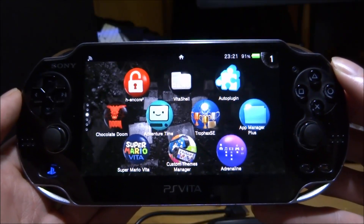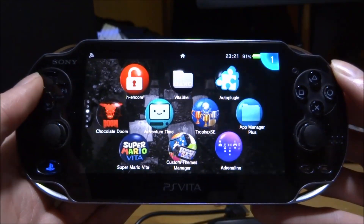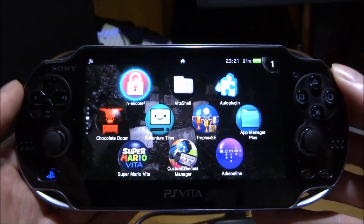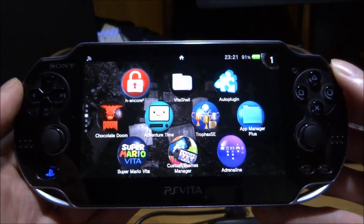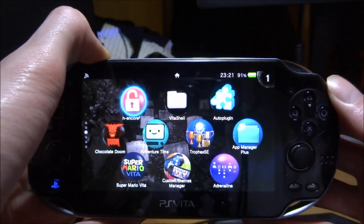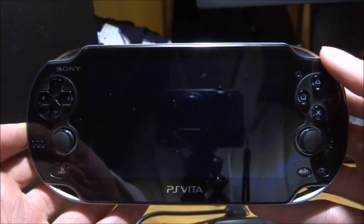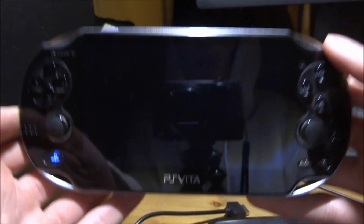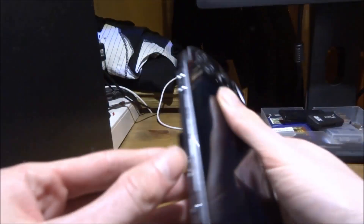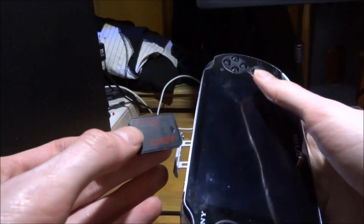This PS Vita right here is on version 3.68, and I wish to connect because I actually want to get the original version of HENkaku, which I will probably make another video on. QCMA is not very friendly with SD to Vita cards, so if you have an SD to Vita, I would recommend powering your PS Vita off and taking it out. You can put it back in afterwards and you won't have any problems.